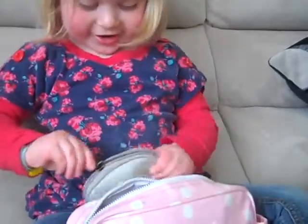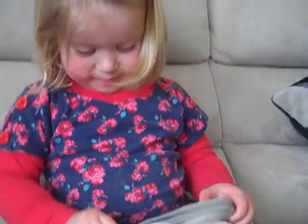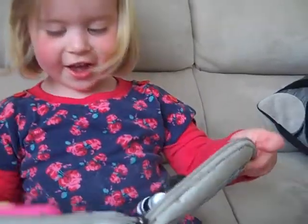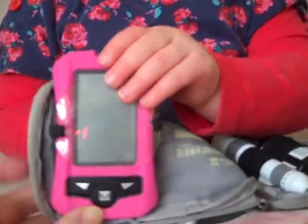My blood sugar. Your blood sugar. Hold it up so we can see - your meter. It's very pretty. It's pink, very girly. And over this side, your finger pricker and your test strips.